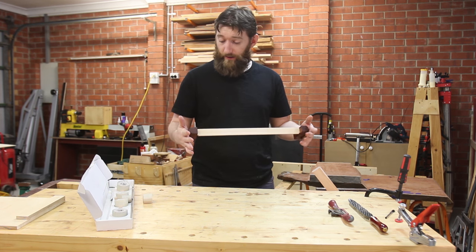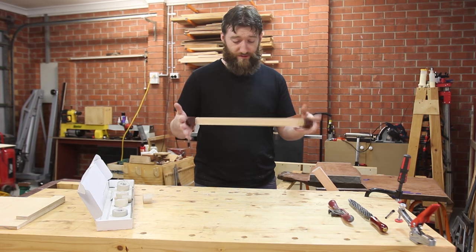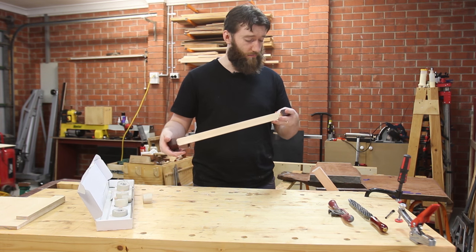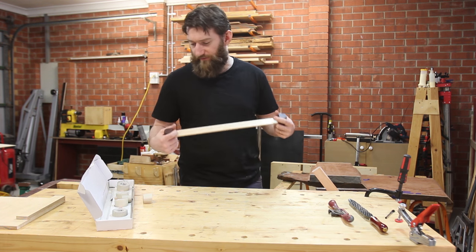It works surprisingly quickly, feels pretty good in hand, looks gorgeous — it's got some rock maple and some sort of Queensland wood I think, looks a bit like hairy oak, I'm not entirely certain. Doesn't feel that heavy.